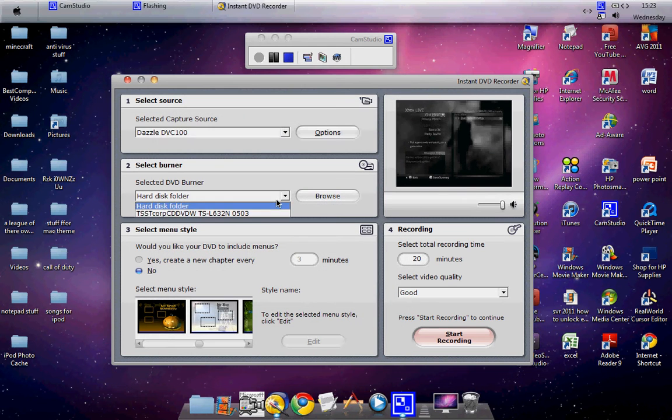Now you've got the output option. Select DVD Burner or Hard Disk Folder — a folder on your desktop or somewhere on your C-drive. The other option listed is your DVD drive, the DVD slot on your laptop or computer. Click Hard Disk Folder, then browse. I've put mine on my desktop in a Videos folder.